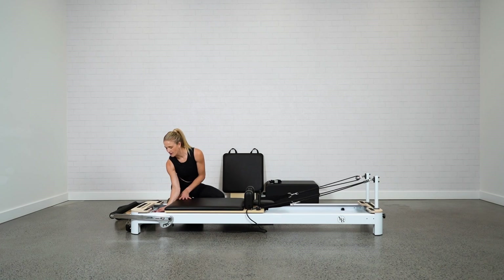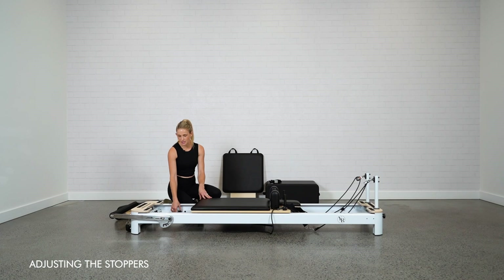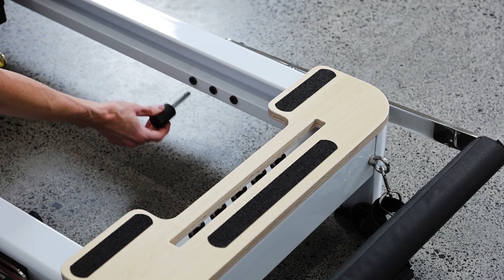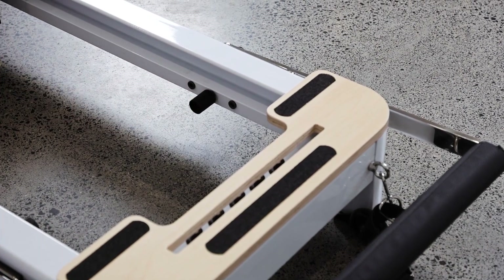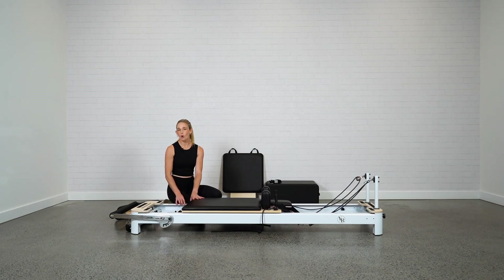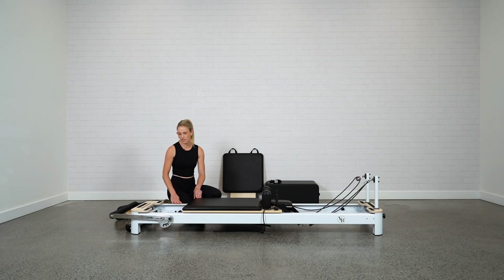Inside the carriage you'll notice the stoppers. There are three positions for your stoppers — they pull out like a little plug and slot into the holes. Always have your stoppers in the same holes on both sides to keep the carriage even as it returns. The stoppers control how close the carriage can travel toward the platform. We suggest using them if you're taller to stop the carriage jamming through your hips and to set up the optimal position for your hips and legs. The middle position is what we recommend most of the time.